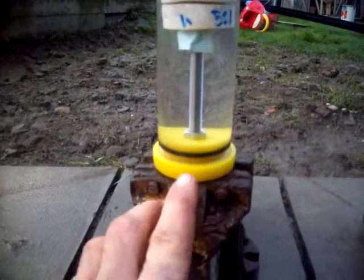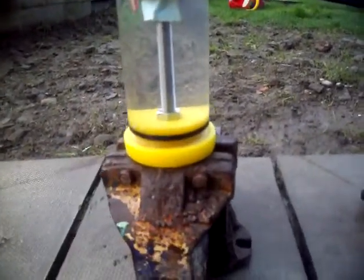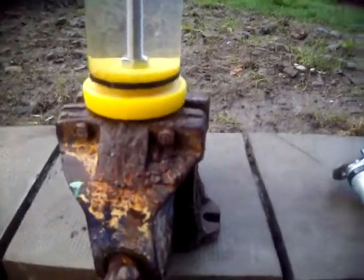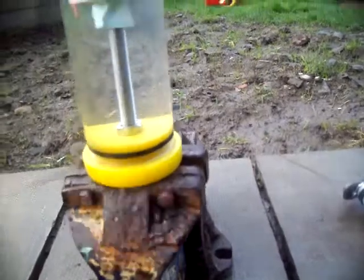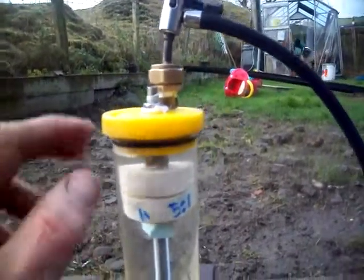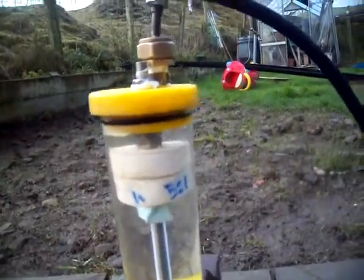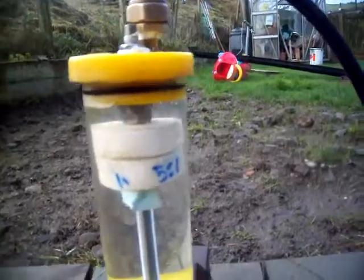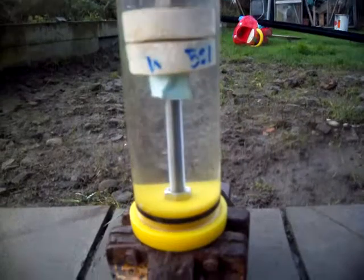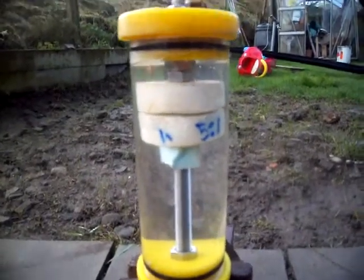Modified the camera housing. Spun the inside section of high-density polyethylene on the drill and gouged out a little groove and an O-ring. There's a ring at the bottom too. It's held together with some M8 stainless bar that goes all the way through with thread seal tape on the ends. It's a 3mm acrylic, 60mm outside diameter tube.